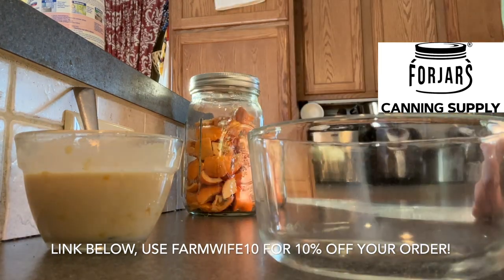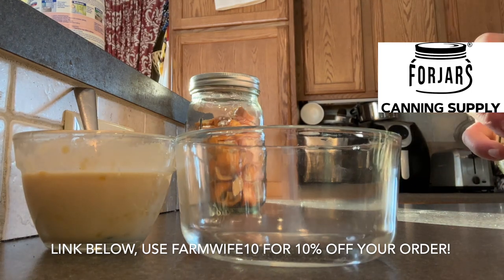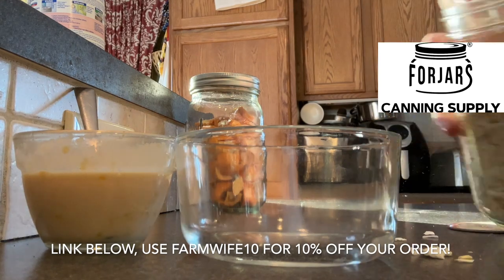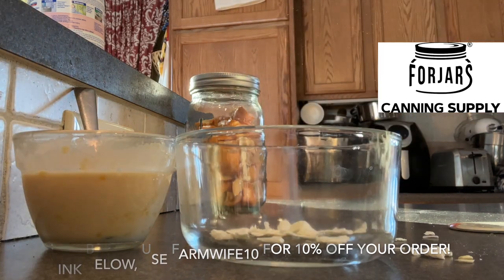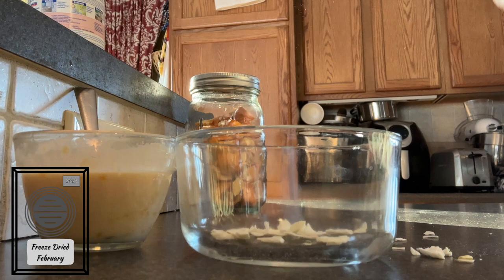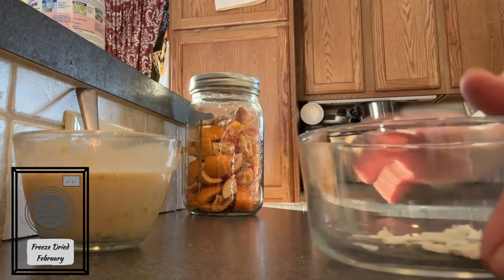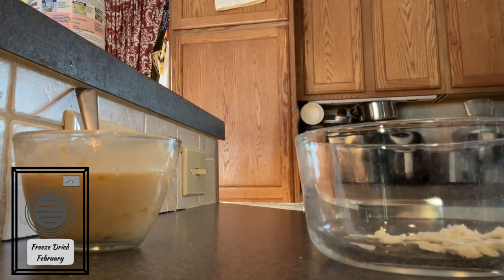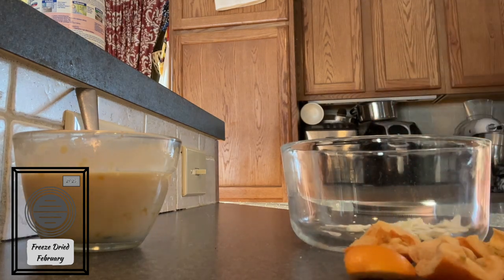Now I'm just going to start grabbing some of my freeze-dried veggies. Today I decided to take some tomatoes, onions, and peppers and put them in my egg scramble. You could use just about any kind of vegetable that you like. I can imagine broccoli might taste good in this. What veggies do you like to put in your breakfast burritos or egg scrambles? Tell me down below — I'd love to hear what different things you all like to use.